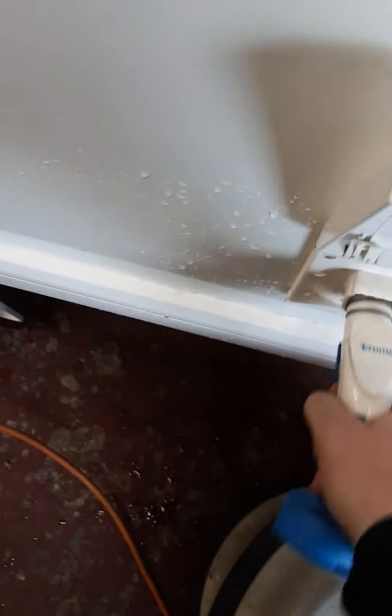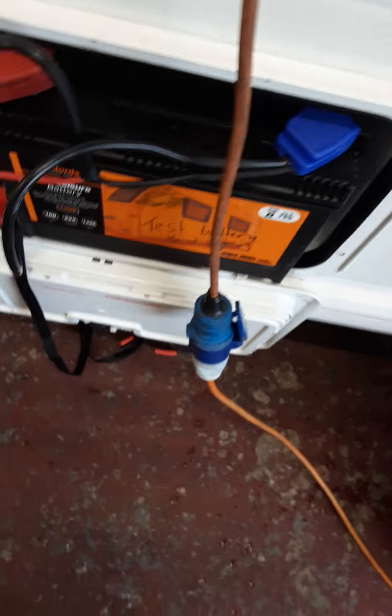Around the side we have your Truma water pump inlet. To insert, put the aqua roll blue trigger up and push into the inlet. You have your battery locker, suitable for a 110 amp or 85 amp battery, and your 230V mains inlet.